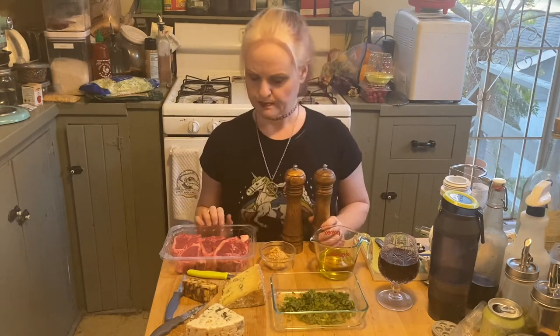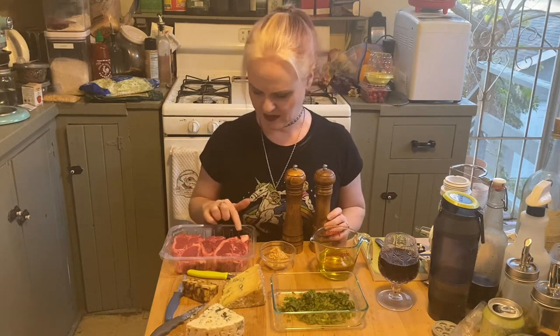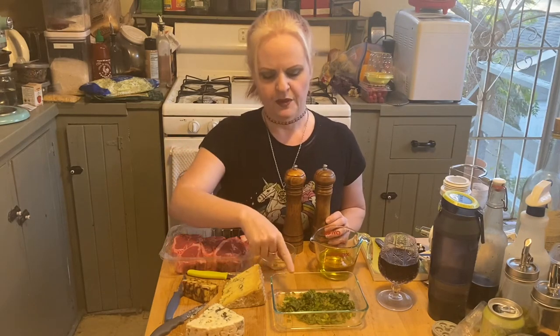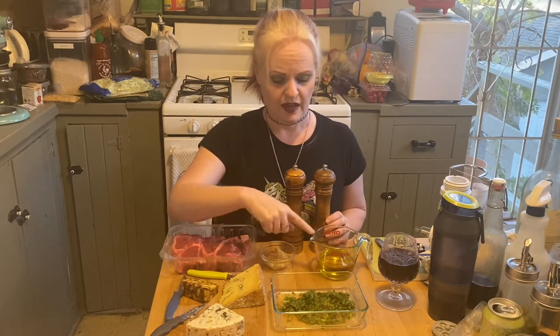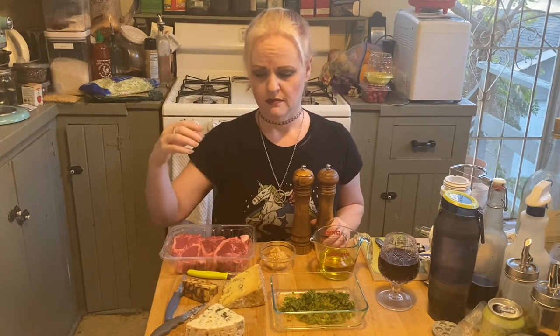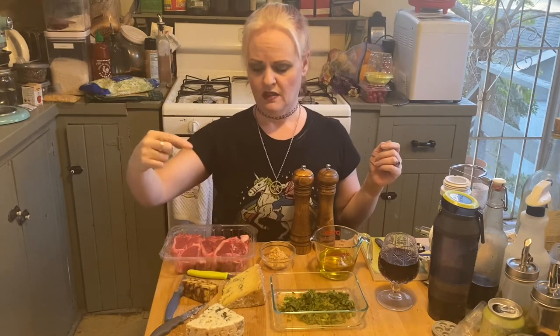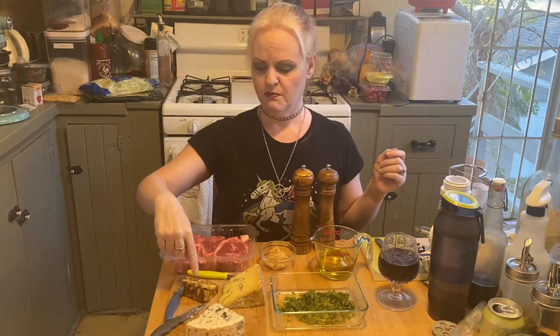We're going to make mint lamb chops. You'll need four lamb chops — I have five because that's how they came. You'll need half a cup of fresh chopped mint, half a cup of olive oil, a tablespoon of minced garlic, and salt and pepper to taste. We also have Roquefort, blue Stilton, and porter cheddar cheese because we like cheese — we got these at Trader Joe's.